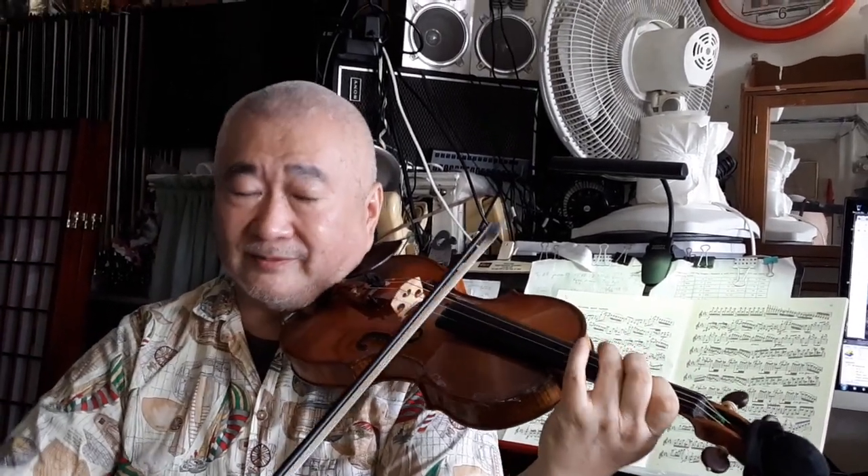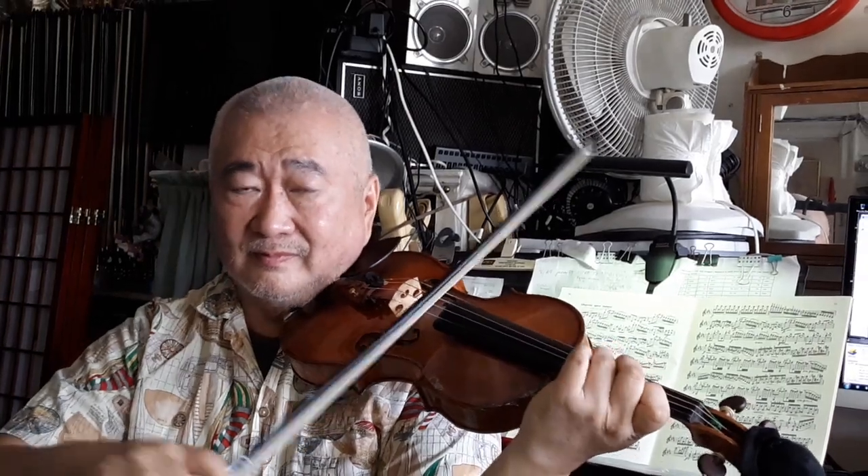That's a legato, so the left hand does articulation. Now, right hand. So left hand, right hand. Choose one hand to articulate.